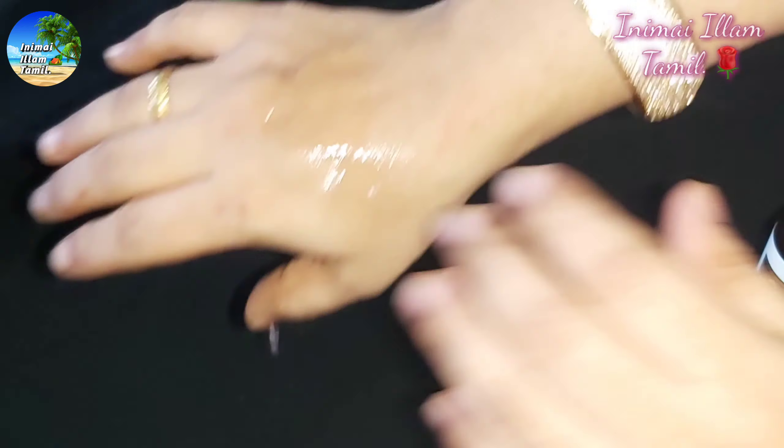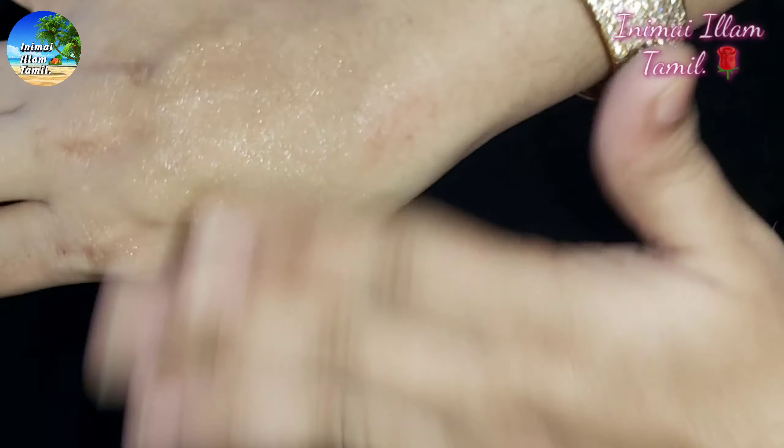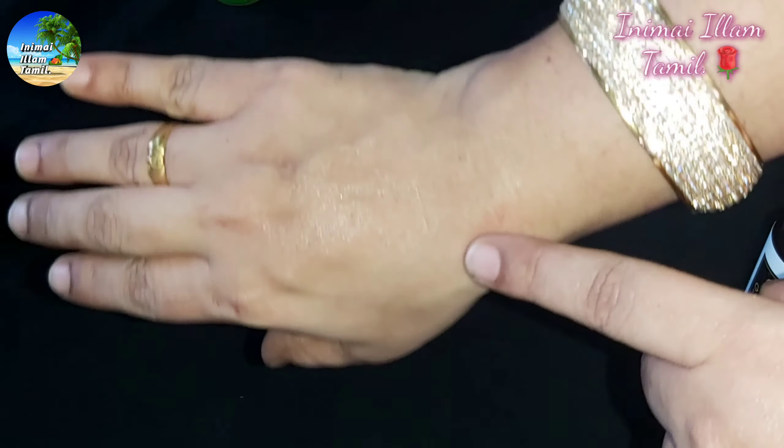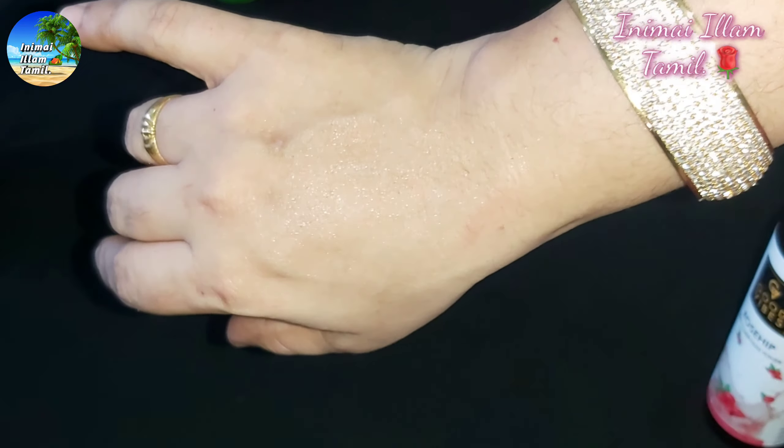You will need to tap the toner into your skin and massage gently. Allow your skin to absorb it fully. After use on dry skin, I found it helped to remove dryness. You don't need to wash your face after applying it at night.